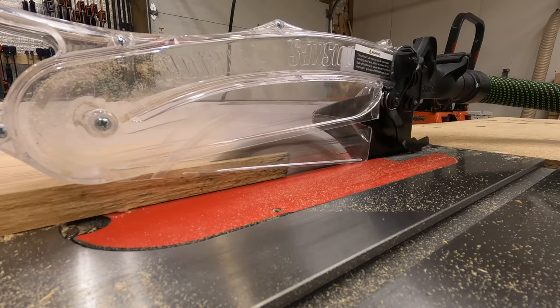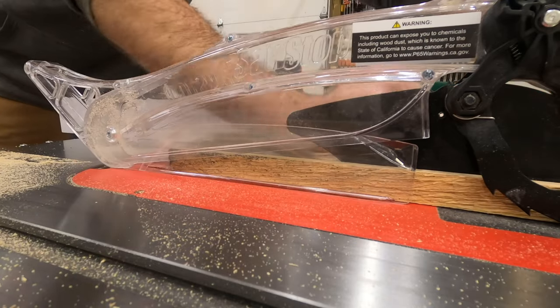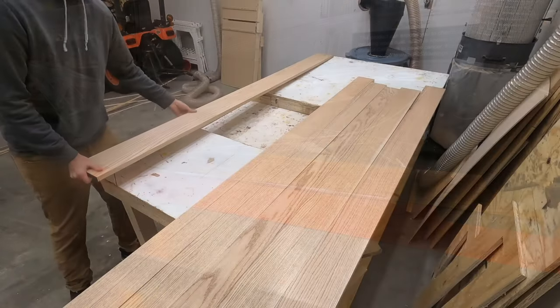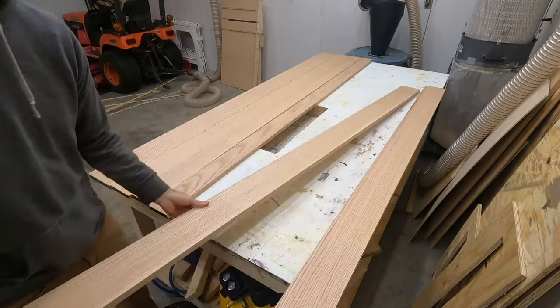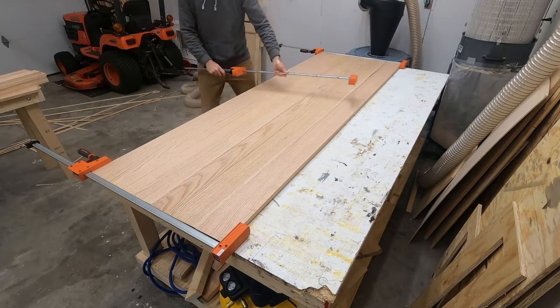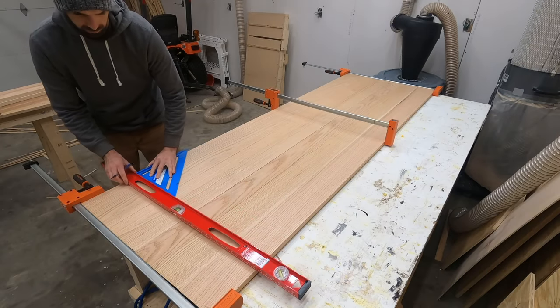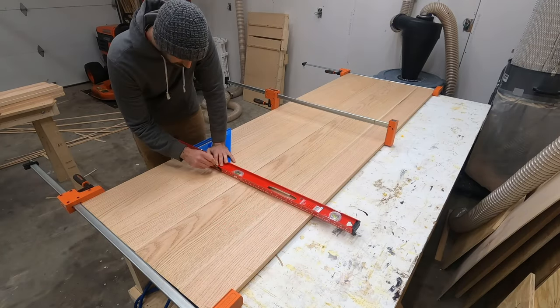You can edge joint one side of each board on the joiner, but you'll want to rip the opposite side off with the table saw so that your board is completely parallel along its length. With the opposite edge of all those boards ripped, it was basically time to go ahead and glue this thing together.